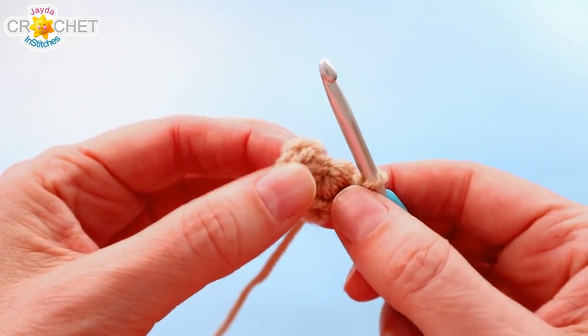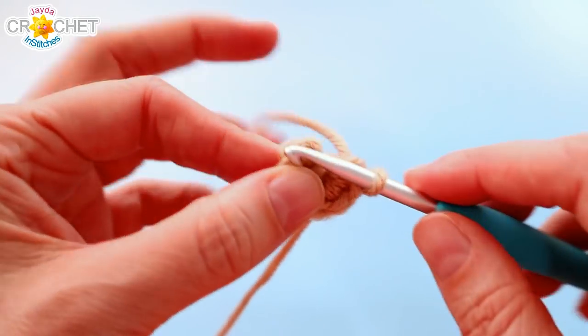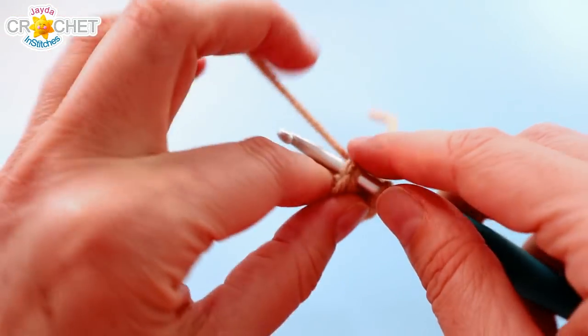We're going to change that to twelve for round two. So we're going to work two single crochet into each of those six stitches. That will leave us with twelve single crochet at the end of round two.